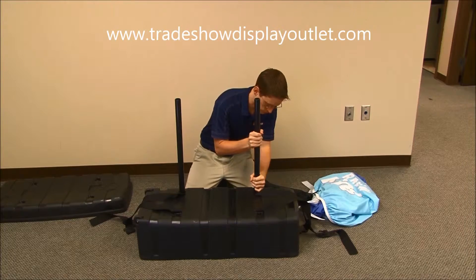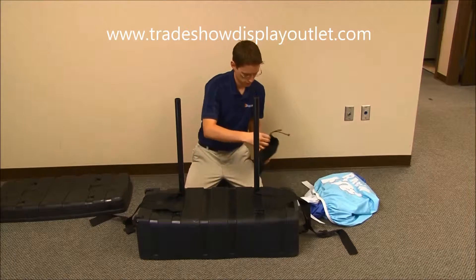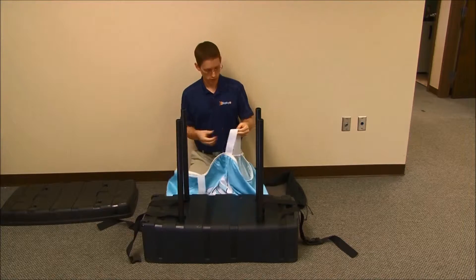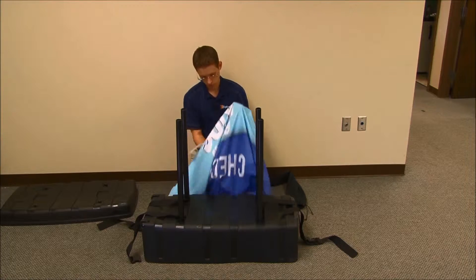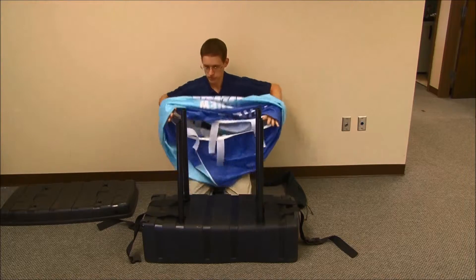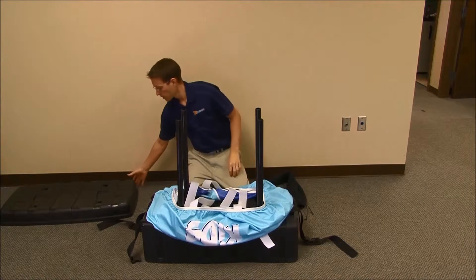Get the poles fully seated into the sockets. Next, grab your graphic, make sure all the velcro is undone, and with it upside down, slip it over the poles.